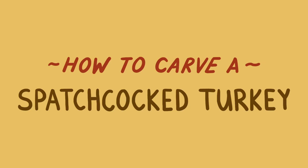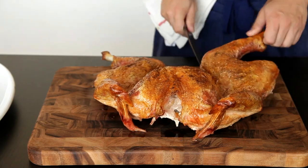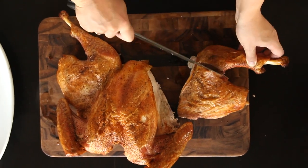To carve a spatchcock turkey, start by cutting off the first leg by slicing through the joint where the thigh meets the body. Next, find the joint between the thigh and the drumstick by rotating the drumstick back and forth, and then cut through that joint with your knife.